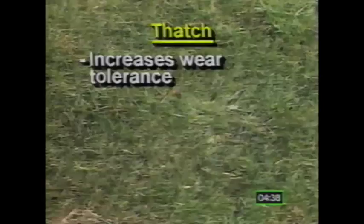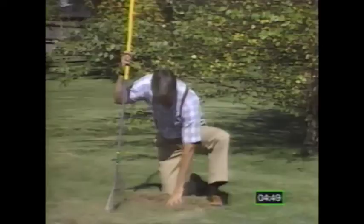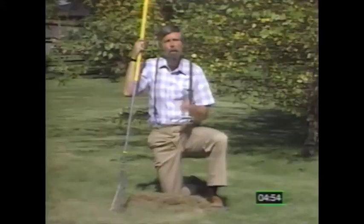Finally, thatch decomposes biologically, returning valuable nutrients to the soil. A layer of thatch in excess of three-quarters of an inch is usually caused by over-fertilizing or watering too much. An excessive layer of thatch prevents air and moisture from getting down to the roots of the grass, causing the turf to dry out much too rapidly, and it serves as a haven for disease and insects. It's estimated that almost half of the lawns under intensive chemical fertilizing programs now have thatch, or are going to develop thatch in the next three to five years.